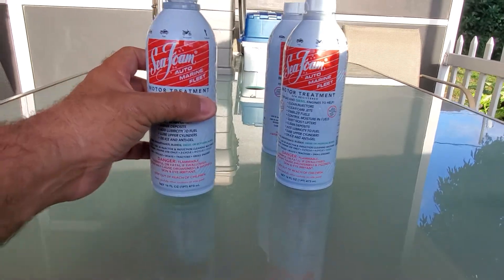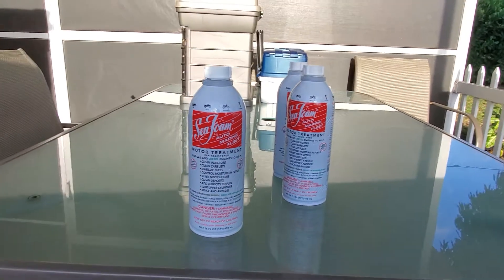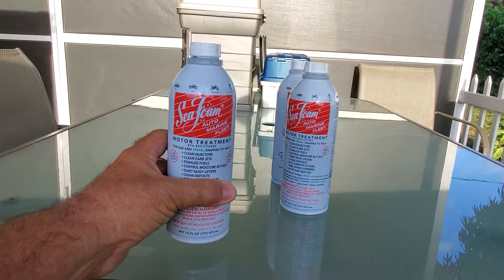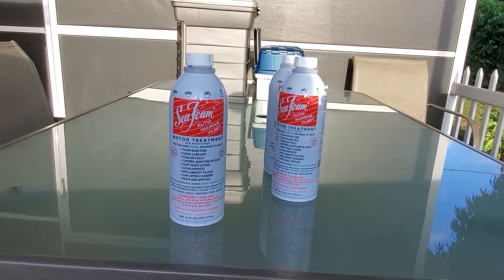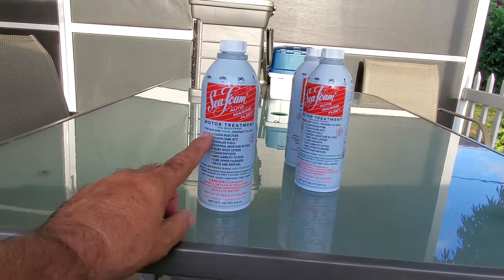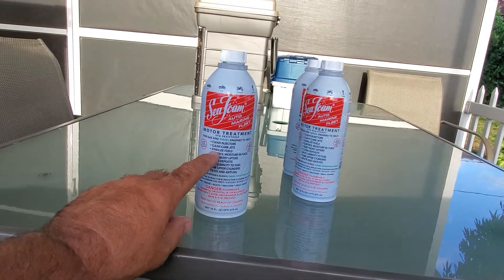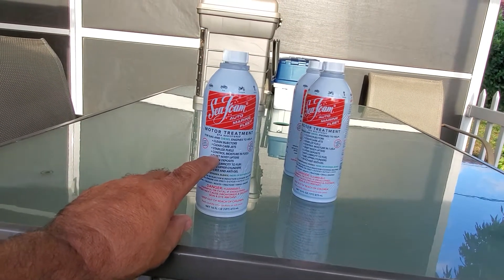So what that means is, on my boat I have a 50-gallon tank, which means I would have to put in six cans of Seafoam treatment into my fuel tank so it can clean the injectors, clean the carb jets, stabilize the fuel, control moisture, and everything else it says on the can.